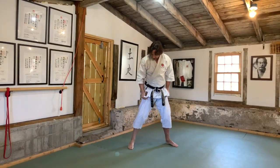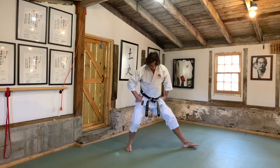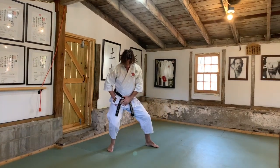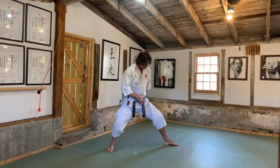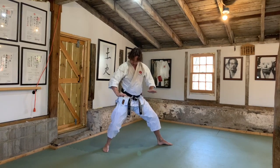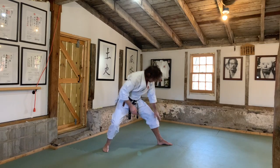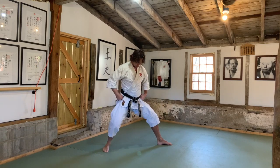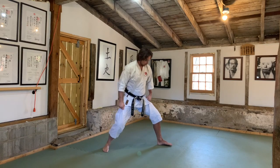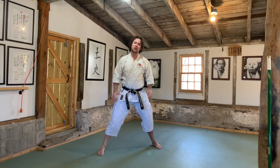For kokutsu dachi, the back edge of the rear foot is in line. From there, sit straight down and work the front foot out. Squeeze the glutes and push your weight — do the same flexion as in kibadachi. This rotates and pushes into the outside edge of the rear foot, while this rotation keeps the front knee bent and rotates onto the outside edge of the front foot. So we have zenkutsu, kibadachi, and kokutsu — warm up your ankles and hips for those stances.